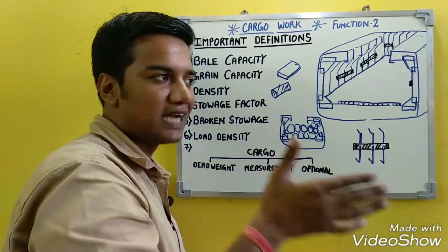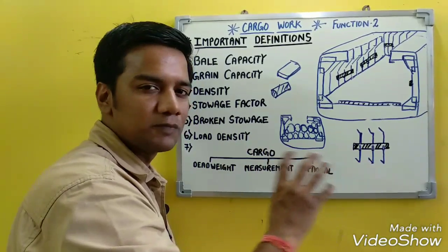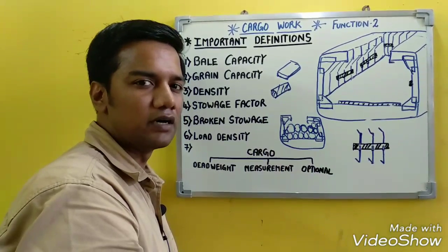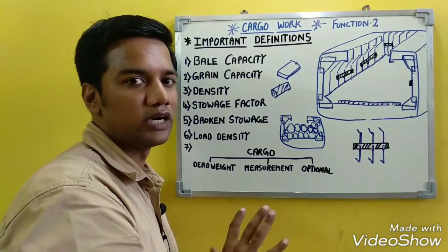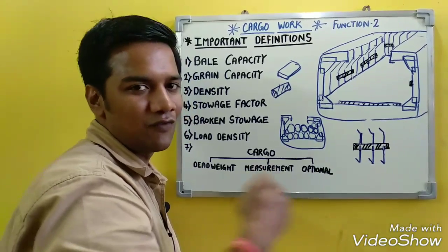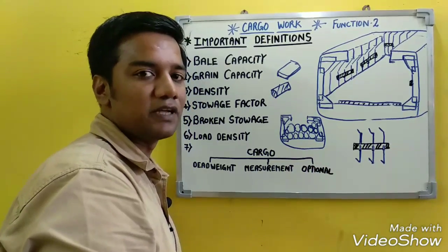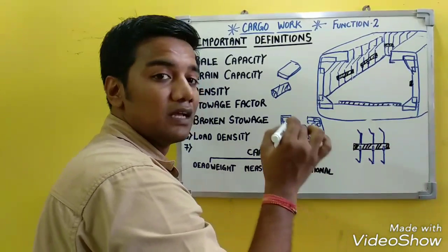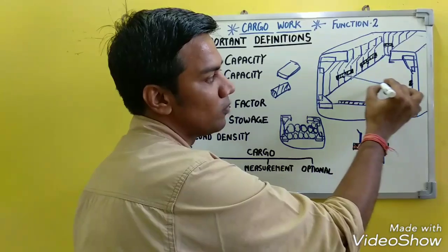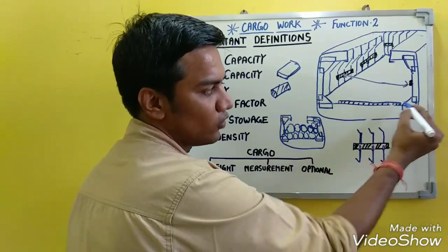The purpose of cargo battens or spar ceilings is to prevent cargo from contacting the shell plating, since ship sweat could cause cargo damage. They also provide ventilation space between the cargo and the ship's side. Bale capacity is defined as the cubic capacity of the space where the breadth is taken from inside of the cargo battens to the cargo battens.